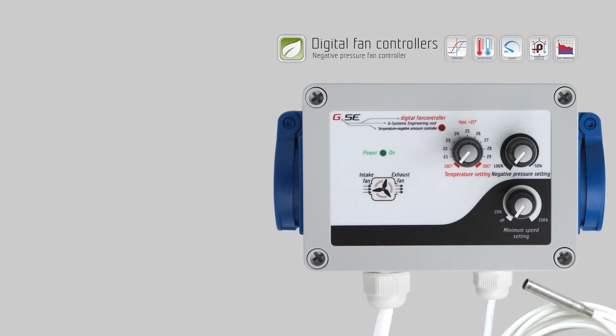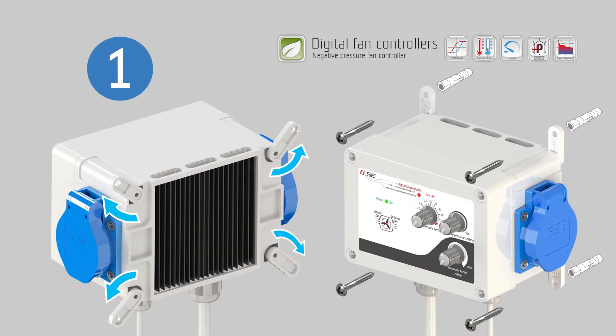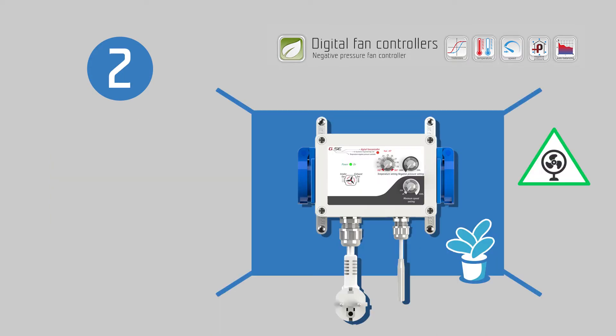How does the GSE Negative Pressure Fan Controller work? Before installing the controller, expose the wall mount brackets. Use the screws supplied with the controller when mounting the controller to your wall. Be sure to mount the controller in a safe place, keeping it well ventilated.